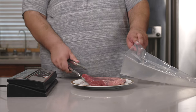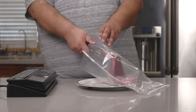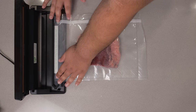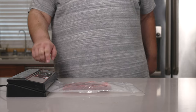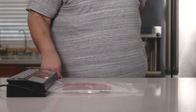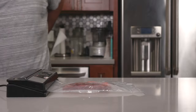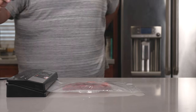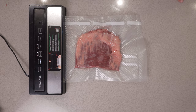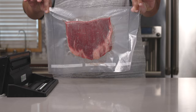So let's take our flank steak, insert it into our vacuum seal bag. Make sure you line this up correctly. There's a purchase link in the description, by the way. Push the little vacuum seal button. Helps if I plugged it in. And voila, one sealed flank steak ready for our bath.